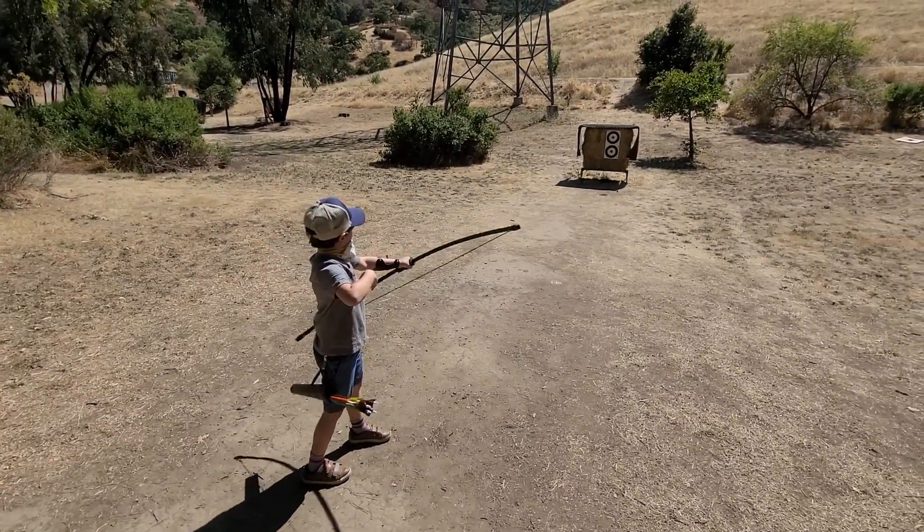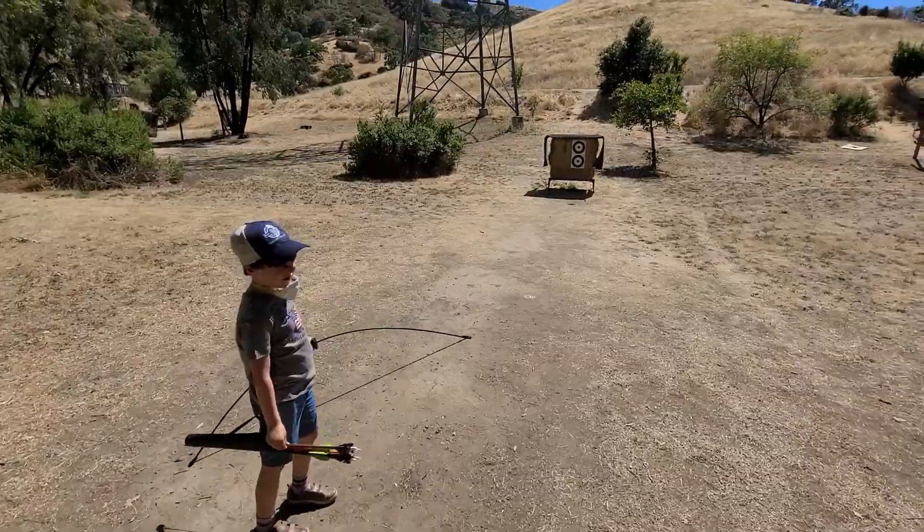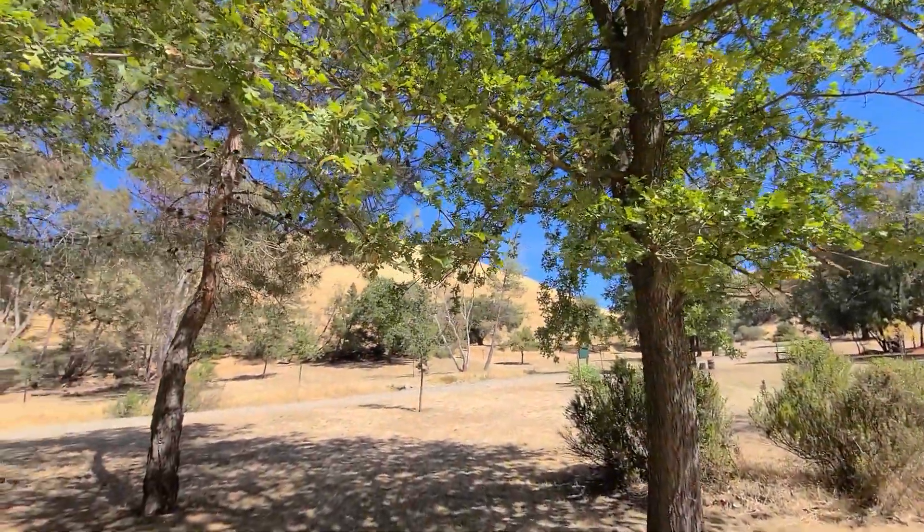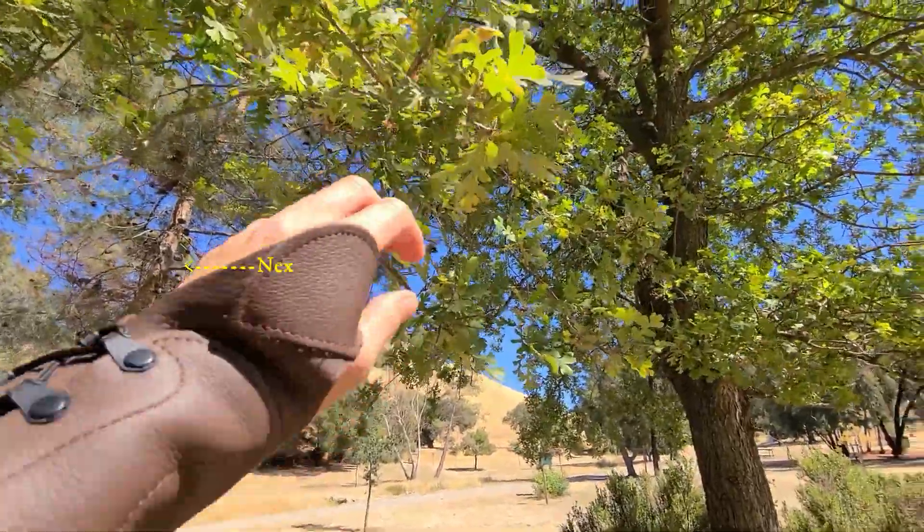What is up guys? Arius and I are at one of the local archery ranges and there's an awesome native plant that I just want to talk about real quick growing right next to us.